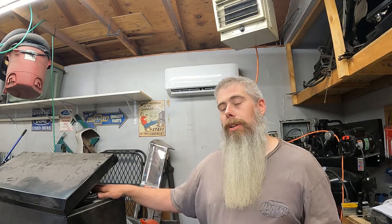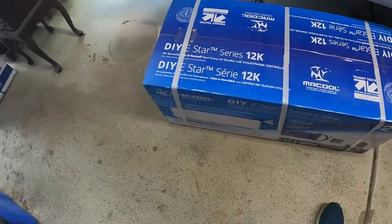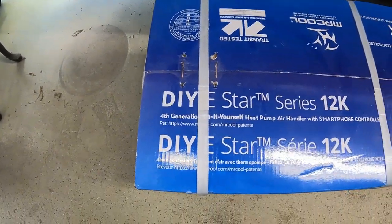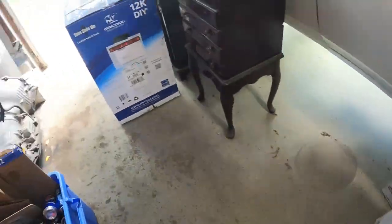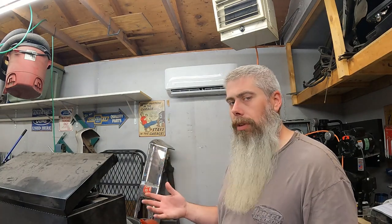Let's get into the installation process. Here's a time-lapse of me putting it together — this was over a couple of weeks because I had to stop here and there. I did this from start to finish. It comes in two boxes; I bought this from Costco online as a member and it was the cheapest I could find. This is the Gen 4 Mr. Cool DIY 12,000 BTU 120-volt system. The condenser is probably about 35–40 pounds and the air handler unit is about 12–15 pounds — pretty lightweight.